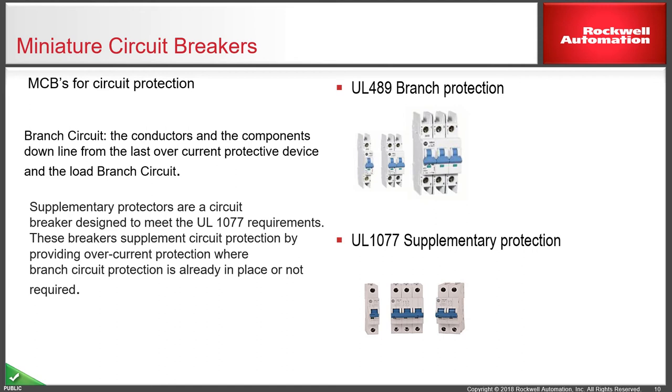Miniature circuit breakers inside the panel can be the 1489 version for branch protectors. You'll notice the breaker is slightly taller in design than a standard circuit breaker for the European market, as it has extended fins at the top for cable guidance, separation, and segregation. These can be used as the overcurrent protection device on the load branch. The supplementary 1077, as the name implies, must be used in addition to another breaker — typically on the output of a power supply or ancillary equipment downstream of a main branch protector.